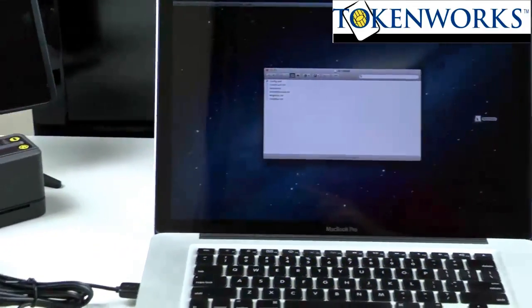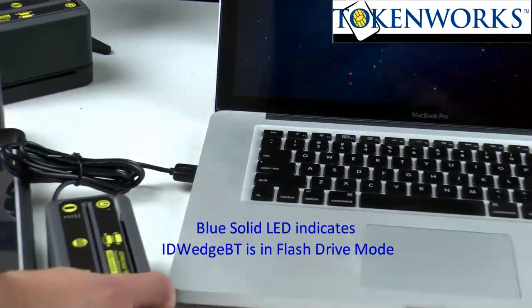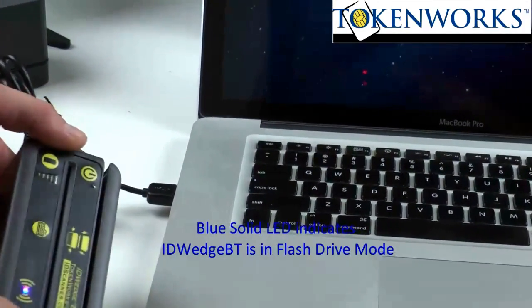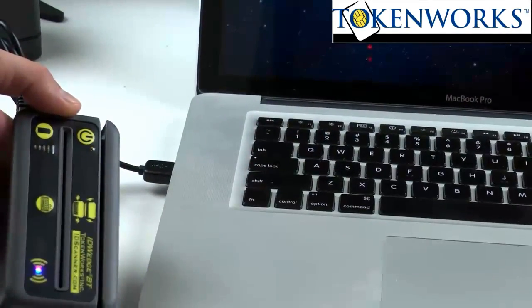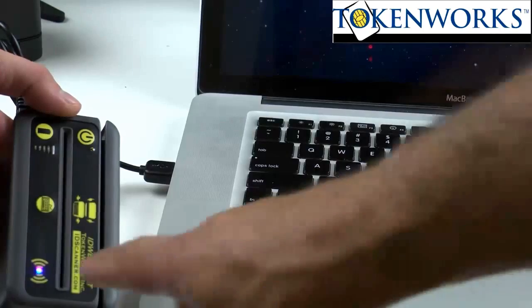The other thing that will tell you you are in flash drive mode is the ID Wedge BT will have a blue LED lit. The blue LED that's normally flashing when it's connected as a Bluetooth device will now be lit solid.